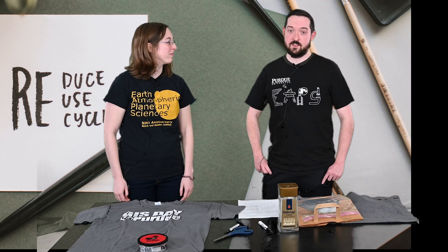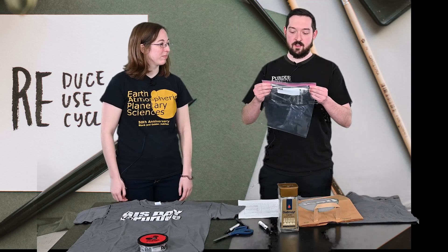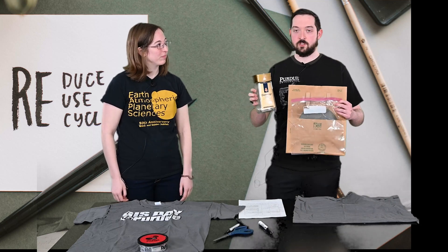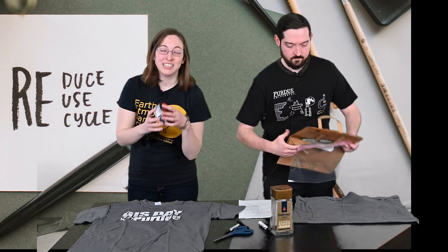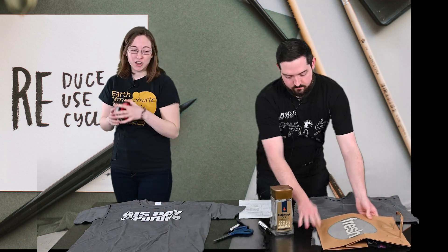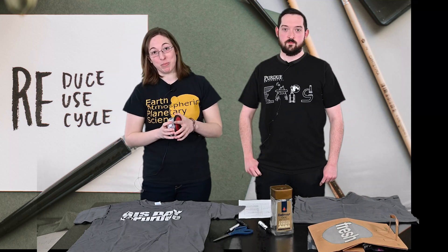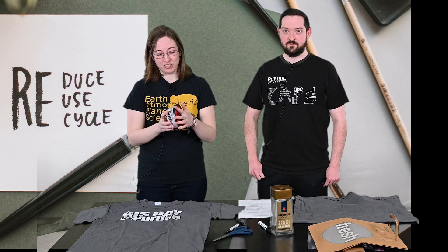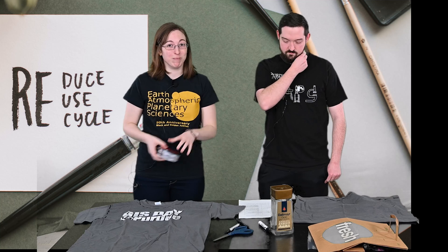We can reuse things like plastic bags and paper bags, or old containers that we already have. They can be glass or plastic. For example, whenever I visit my parents they always send me home leftovers in old sour cream containers, so those can be used as Tupperware or you can even plant plants in them.